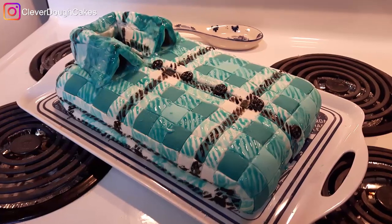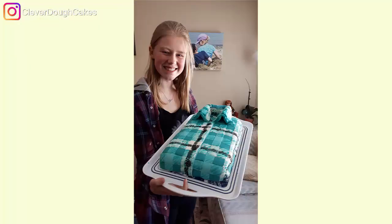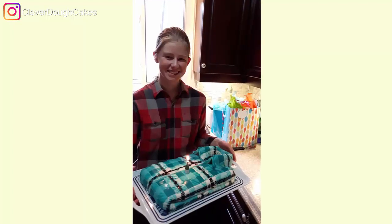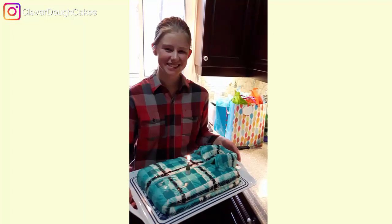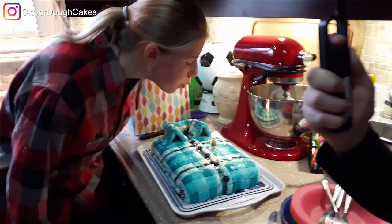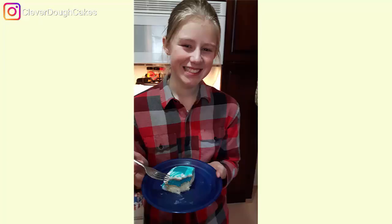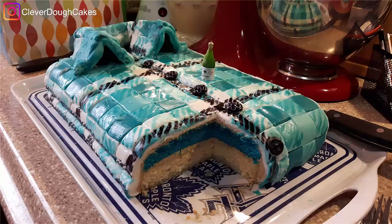It really looked like a folded plaid shirt, but it was a cake! Xanthe was so proud of the hard work she had done to help make this folded plaid birthday cake for her 15th birthday. Her brother Quinn was just excited that he got to light the candle — and of course eat the cake, as did Xanthe and the rest of us. It went pretty fast.